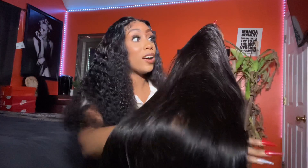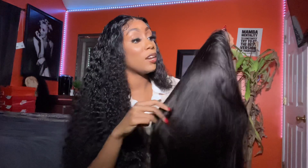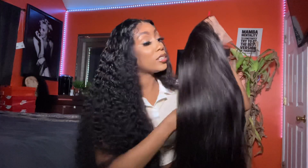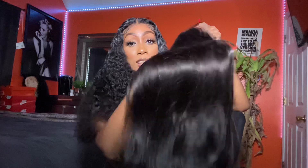I can't wait to put this wig on. The color is medium brown, so I will be dyeing it jet black. I'm going to actually customize this one on camera for you all, because I forgot to do it for my last wig. So I'm going to take you all through the whole journey.